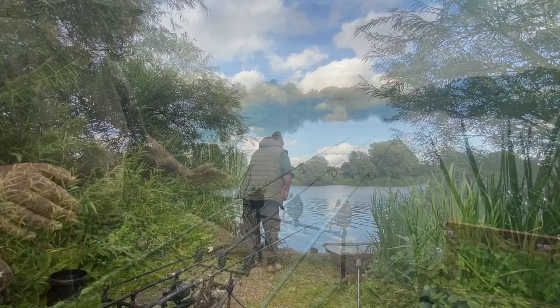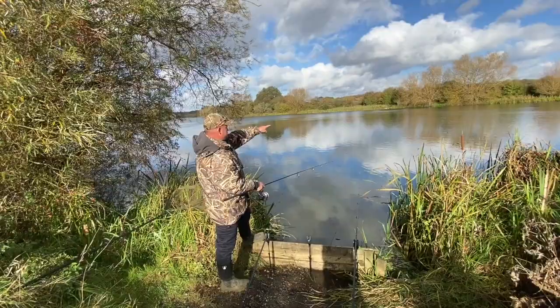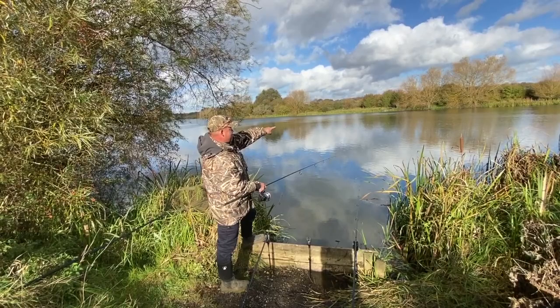More often than not, people like to fish the margins over on the opposite bank. Now that the cages are no longer there, the team at Ringstead ask that you please respect others fishing around you and consider where you are placing your baits in relation to other anglers' lines.